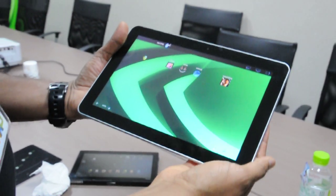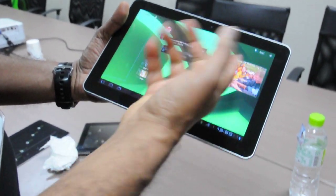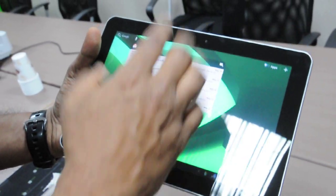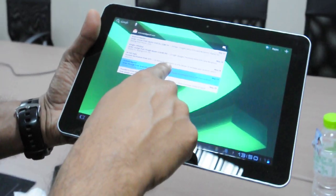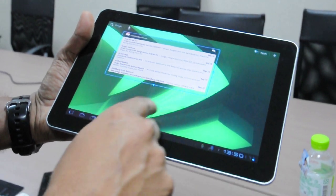It's the world's thinnest and lightest tablet and it delivers a great experience. You can see the screen is awesome, and it runs Android Honeycomb 3.1, which means you can resize your widgets and make them whatever size you want. These are all Honeycomb 3.1 features.